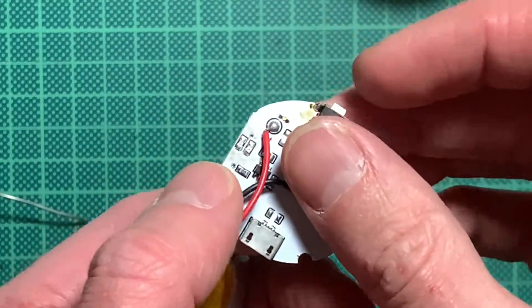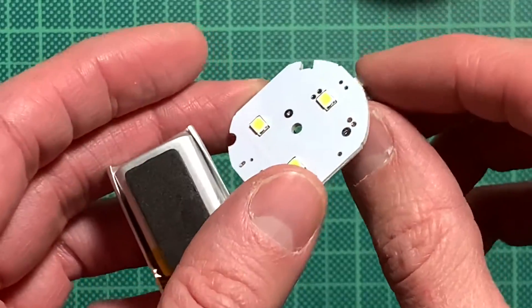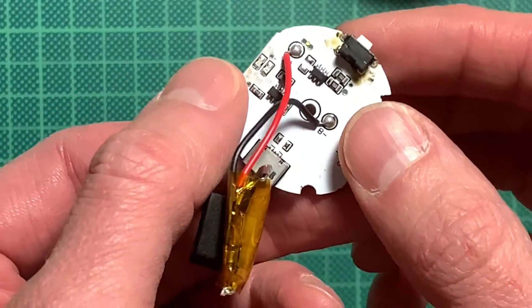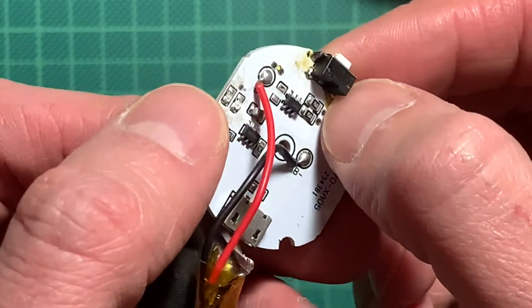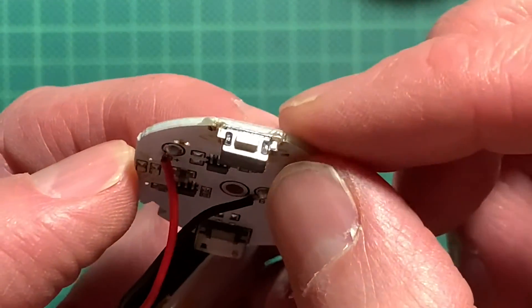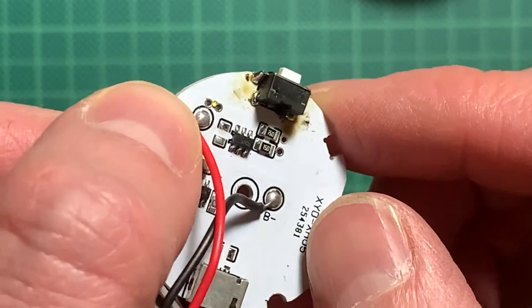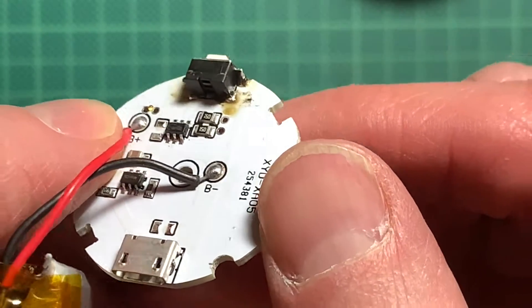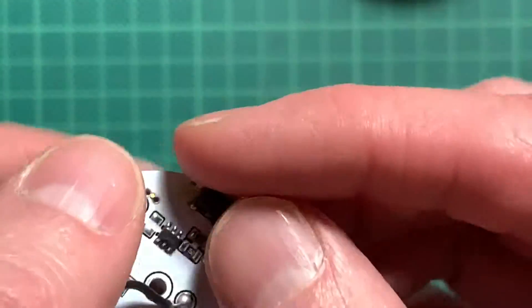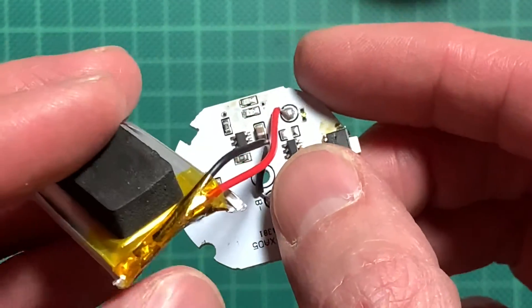That was a fun experience. Now everything works — you have the three modes: bright, dimmed, and blinking. I just had to heat up the iron and wick away a bit of solder. I think if you put too much solder on there it pours into the case, so be careful when you do that. However, this should now have enough solder that it probably will not fall off until the whole thing gives up.